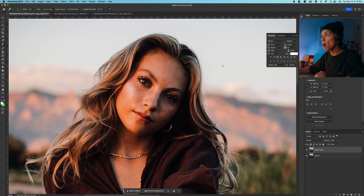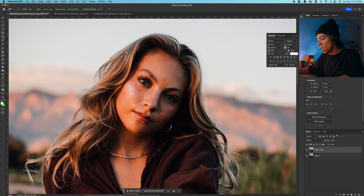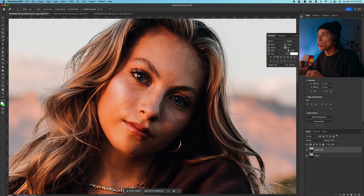I'm going to press J on my keyboard — that's going to bring me to my spot healing brush tool, or you can find it on the toolbar. You can use your bracket keys to change the size of the brush. I can come in here and pretty much just draw over any little blemishes or dots that I see to remove them, and Photoshop will remove them. It's literally like magic. So I'm going to take out some of these little things and clean up some stuff around her cheeks.